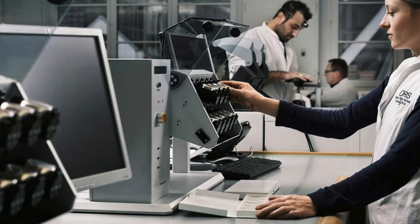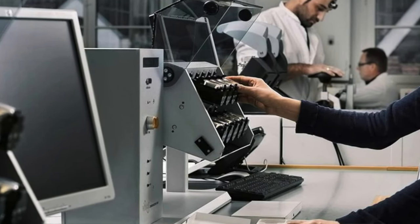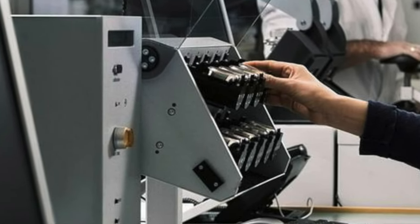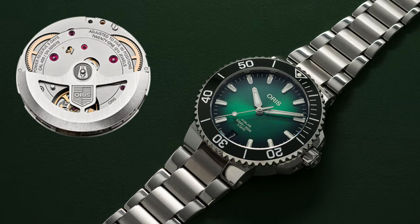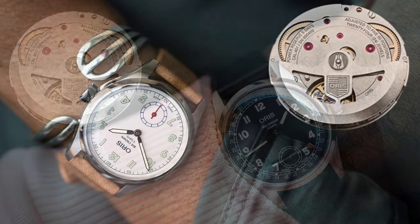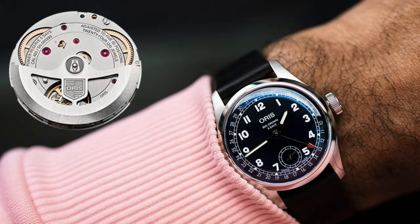I like what Oris has been doing lately, especially the development of new movements, upping their game and product line to be distinctive and unique, evolving towards what many would call the luxury tier. In 2020, Oris came out with the automatic Caliber 400 in the Aquastate 400. Building upon the 400 design, they launched the Caliber 401 with a small seconds in the limited edition Wings of Hope, and the Caliber 403 in the Big Crown Pointer Date Caliber 403.